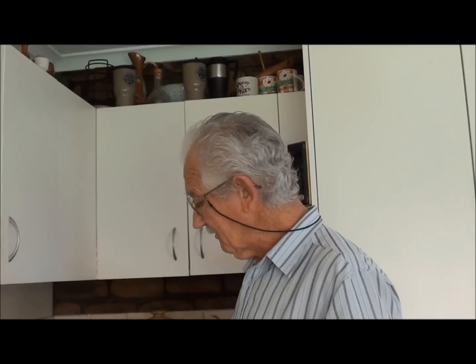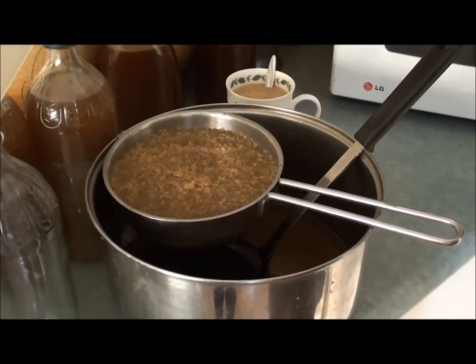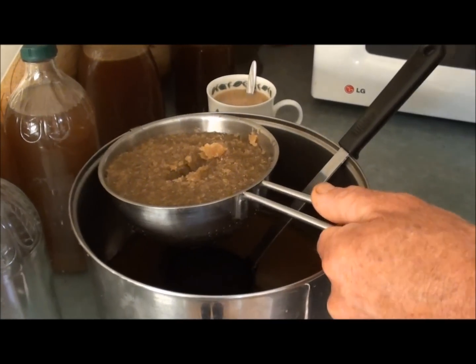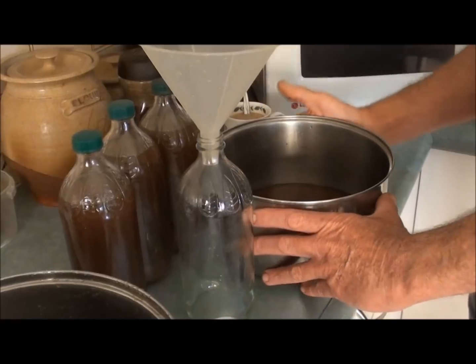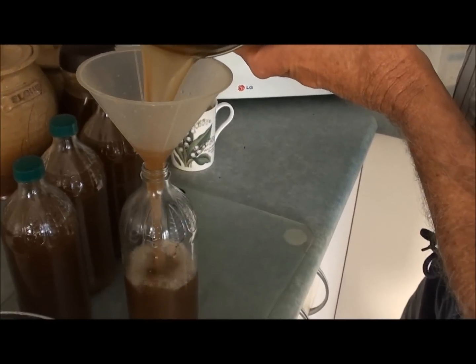Good morning, it's Geoff and Wilbur here at Budroom, and this morning I'm going to show you the result of us making some ginger syrup. We also get this beautiful grated ginger as a result, and what I've got is three of these vinegar bottles of syrup — just putting the rest into the fourth bottle. I'll show you how we go about making this.